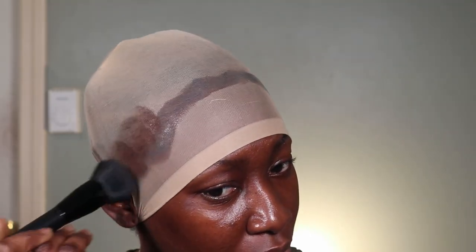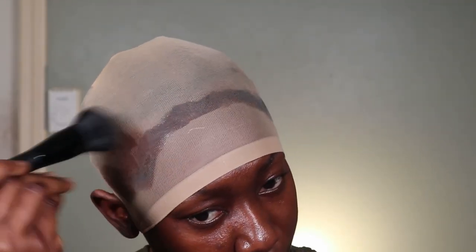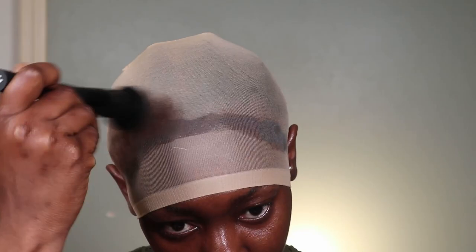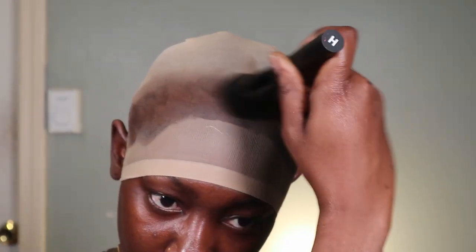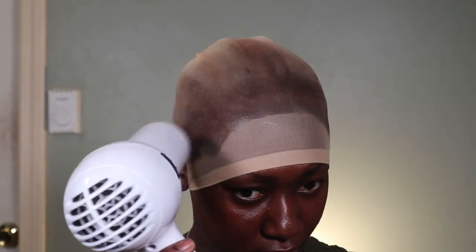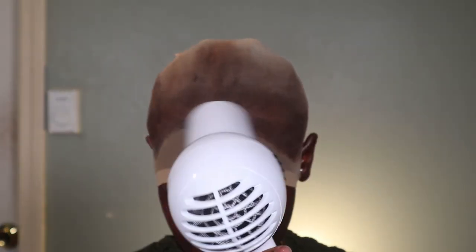I'm going in with foundation to tint the lace because it's not brown enough to match my skin. I should have done this before putting the gel on, so please tint before you apply your gel. Then I'm going to blow dry it down and have the glue dry down.